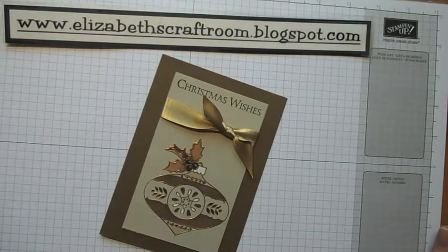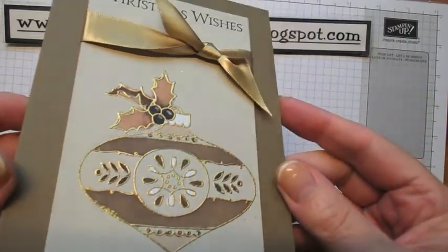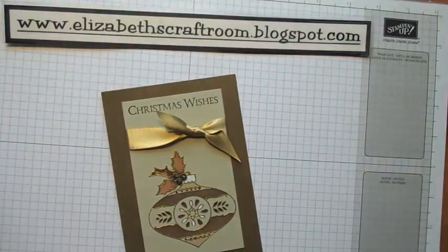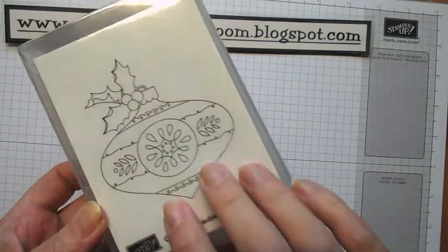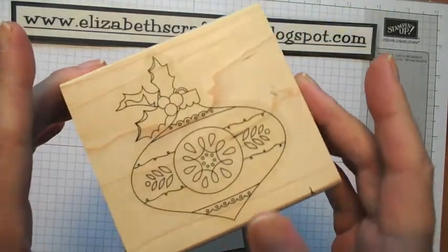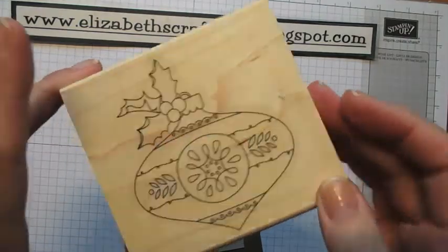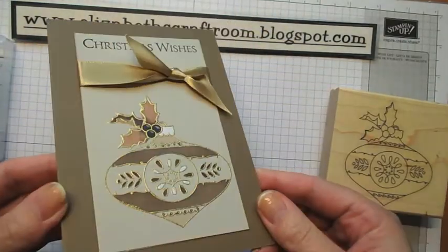Hello and welcome to Elizabeth's Crafter. Today we're going to make this card. Can you see all the embossing on it? This stamp is one of the single stamps available in the autumn winter catalogue called Christmas Bauble. It's quite a big one and I think it makes some beautiful projects. You'll see all different colours on my blog but I thought I would show you this neutral one today.